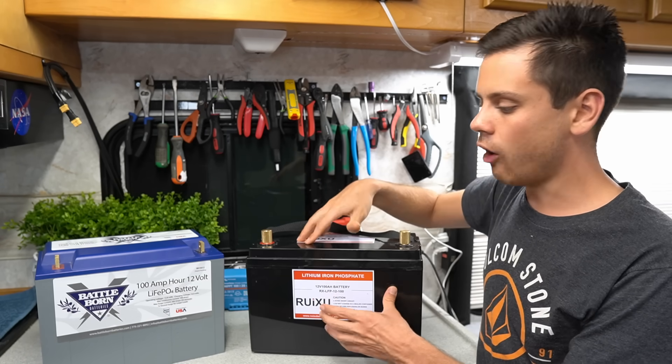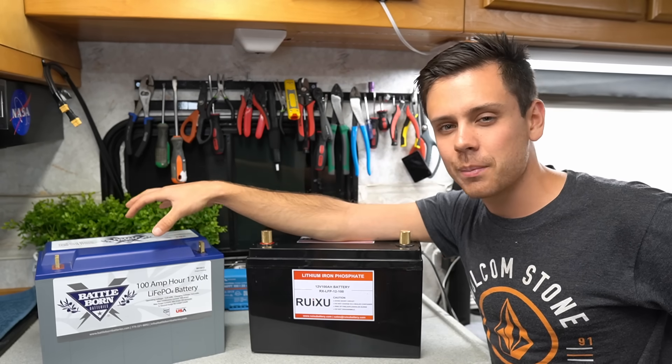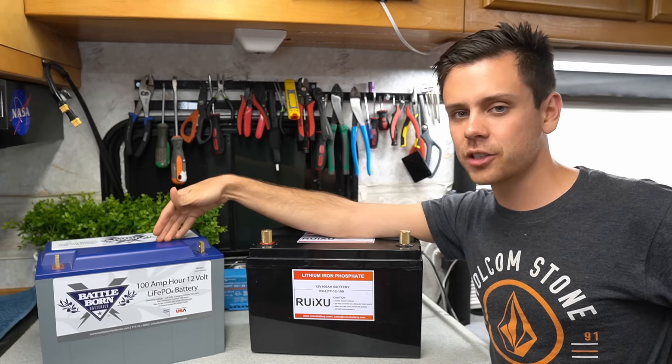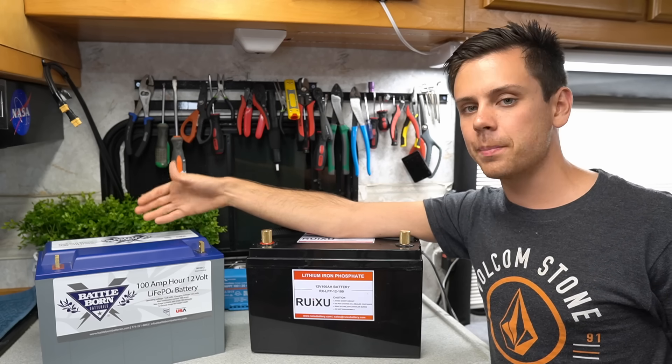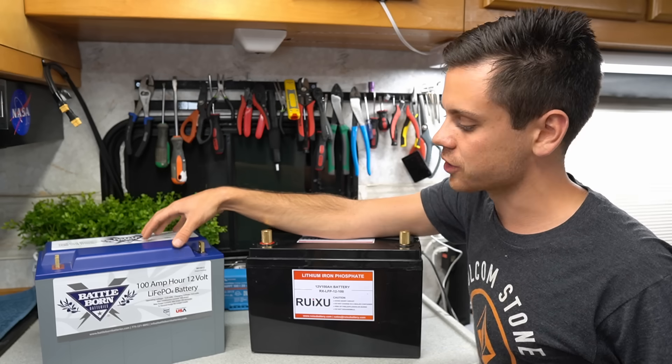If you buy four of these batteries, all of that money will instantly go out the window. That's why I typically always recommend the Battleborn for beginners — you just plug it into your system and it will manage itself really nicely no matter what temperature or what kind of loads you put on it. There are a lot of safety features in this one.